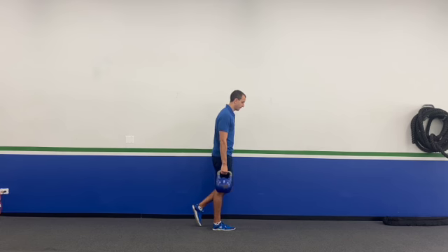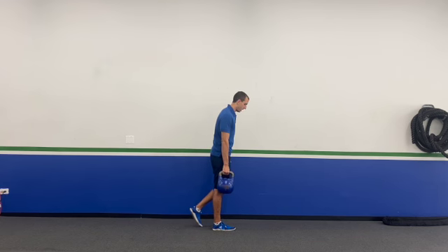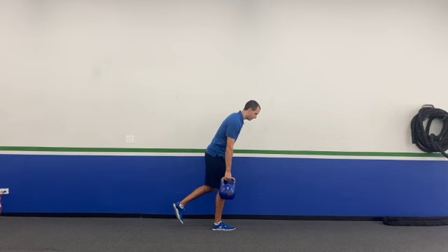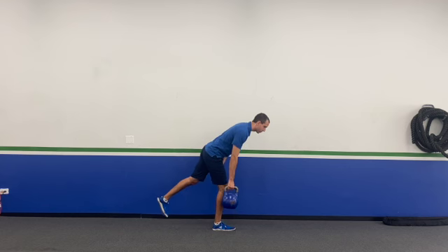The first thing I'm gonna do is take those hips and start pushing them back. Notice my free leg isn't going up towards the sky — it should be going behind you like you're extending, trying to create a really long line. Push those hips back and make sure you're feeling it in the back of your leg. You only need to go to the point where you feel it in the back of the leg before coming back up.